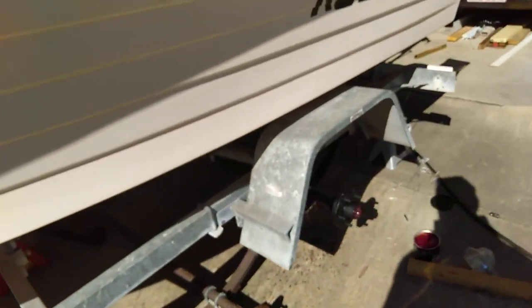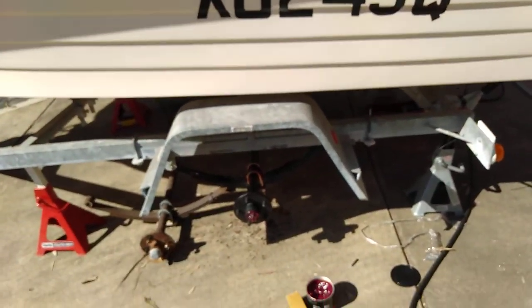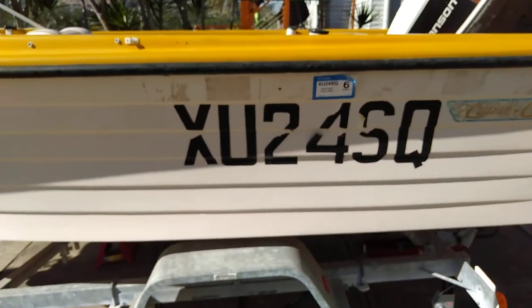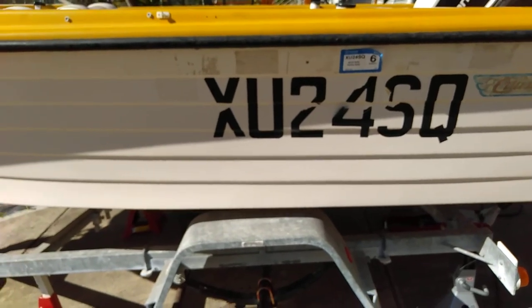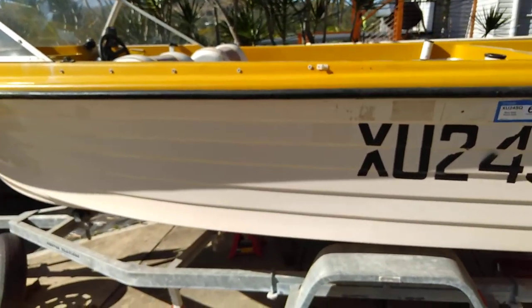Good morning on this windy, very sunny, nice and warm August day. Doing a bit of work on the boat, the Cruise Craft Rogue 14.